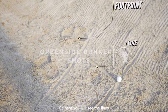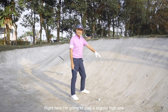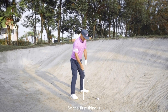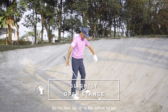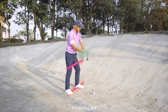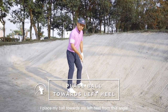Here you will see the lines and my footprint, which shows you how to properly set up for a greenside bunker shot. I'm going to play a slightly high one where I open up my club face. The first thing is to create a slightly open stance, so my feet are set up to the left of the target. As you can see, the line along my feet is aiming left. Once I've set up my feet to aim left, I place my ball towards my left heel.